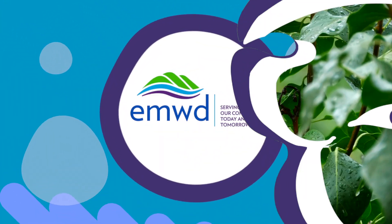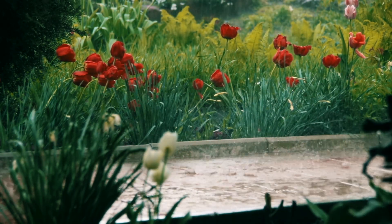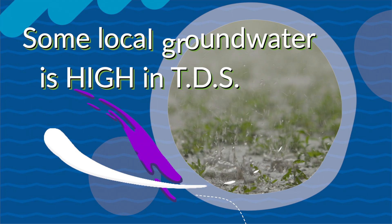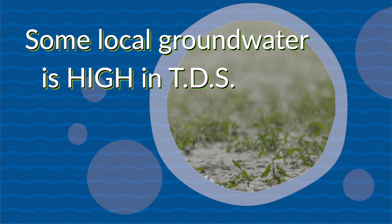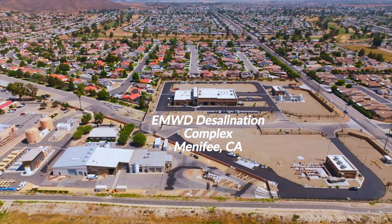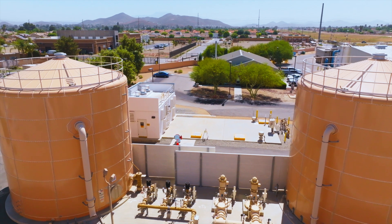Eastern Municipal Water District is dedicated to maximizing our local groundwater sources. However, some of our local groundwater is high in total dissolved solids, or TDS. Because of those high levels of total dissolved solids, or what we call salts, EMWD operates a desalination complex.